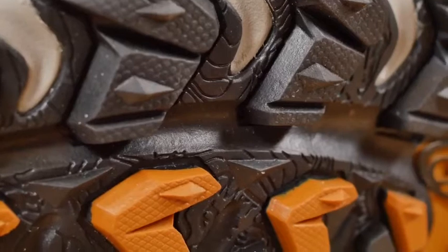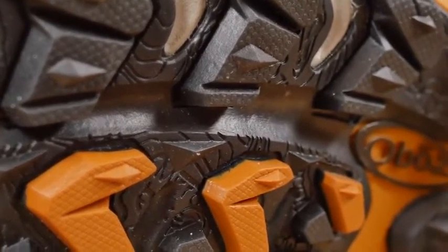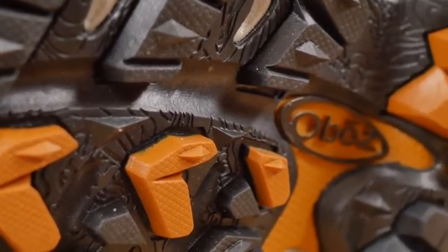Deep trail gripping lugs provide reliable traction and mud shedding ability. The topo map on the bottom of this outsole features Granite Peak, which is the tallest mountain in Montana.